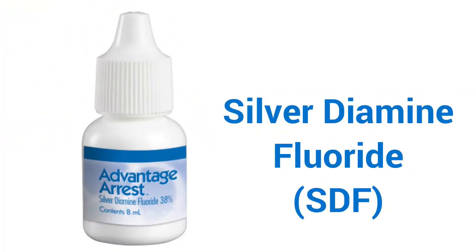My name is Steve Pardue with Elevate Oral Care. We're launching Vanager-S silver diamine fluoride with Oral Science.